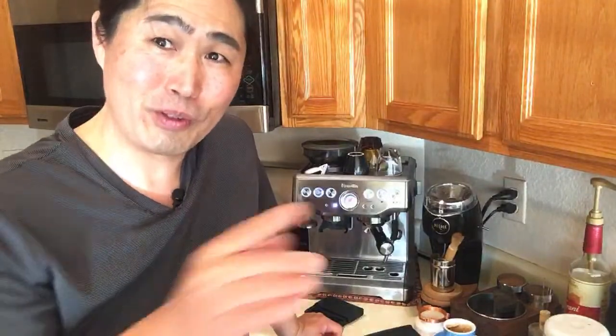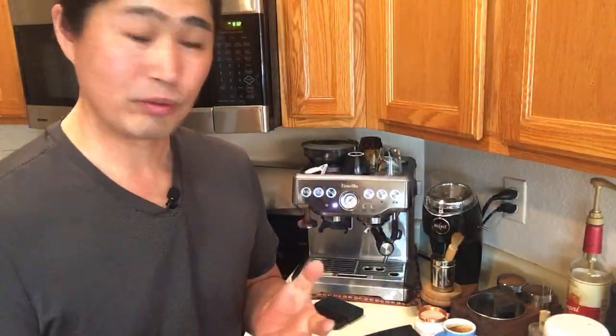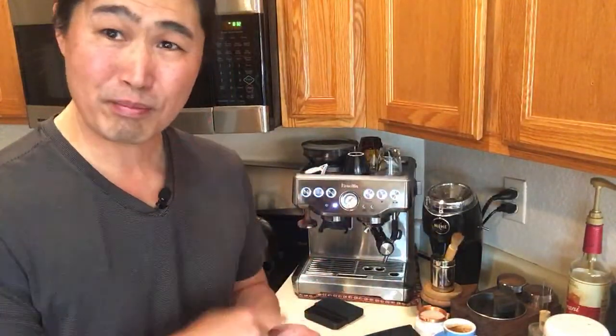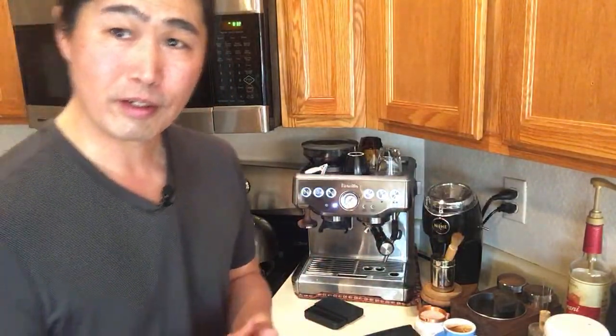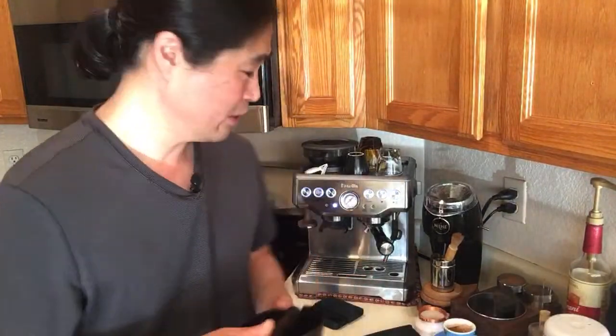Someone asked earlier about a dual boiler with a good grinder versus the Barista Express. If you have the money, go with the dual boiler and a nicer grinder. But if money is an issue, go with the Barista Express — the built-in grinder is good enough to make good coffee, and the price is great. Around $479 with a coupon — under $500 — that's a no-brainer.